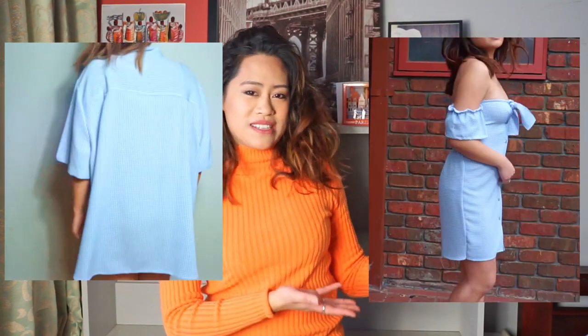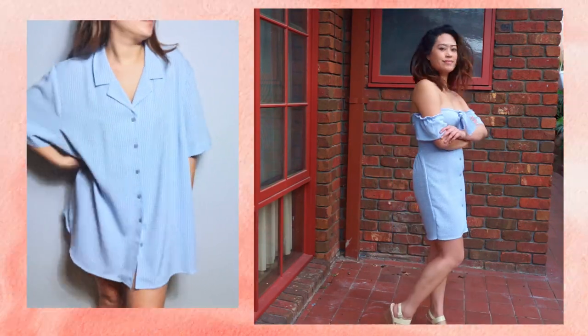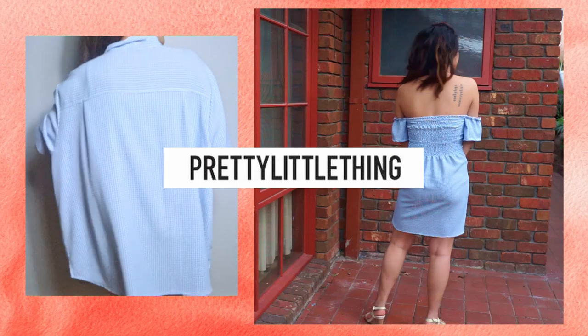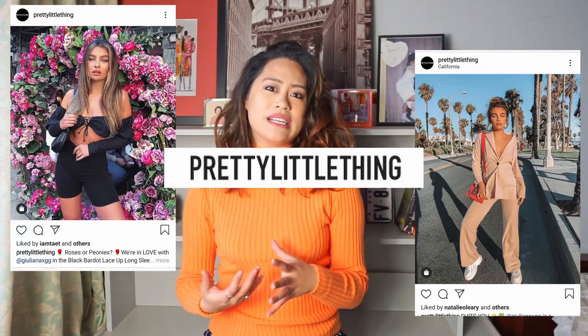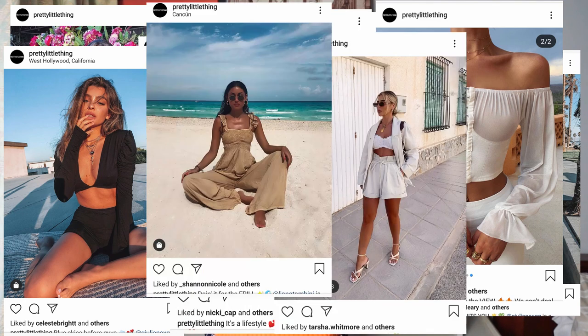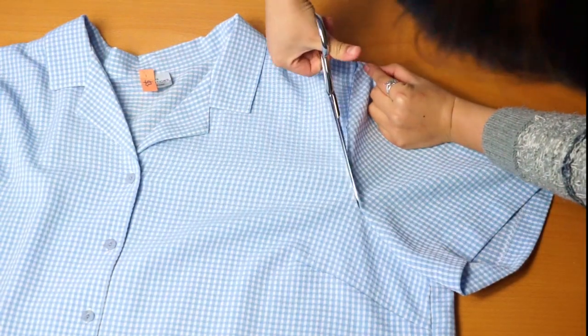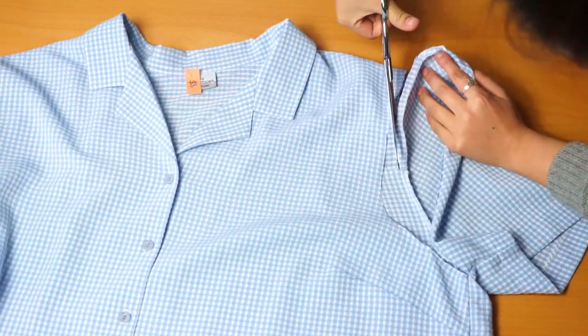I'll be showing you how I transform this into a cute summer dress. This was inspired by Pretty Little Things — I started on Pinterest and Instagram getting ideas, and then I always end up on Pretty Little Things. They have a really cute, feminine, girly, young, free-spirited vibe. I've never purchased anything from them but I always go there for inspiration on new designs.